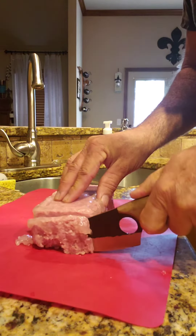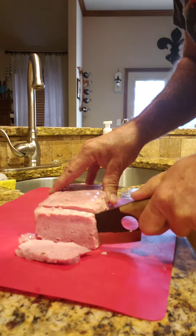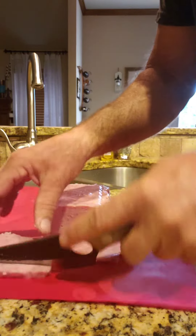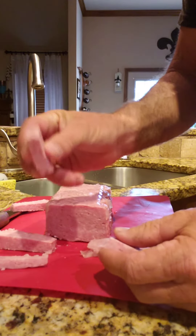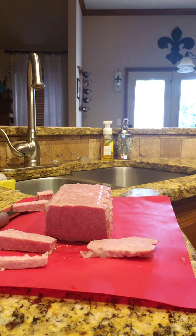When you cut it, it cuts just like commercial spam. It looks like commercial spam, but I got to tell you, this tastes way better than any commercial spam I've ever had.